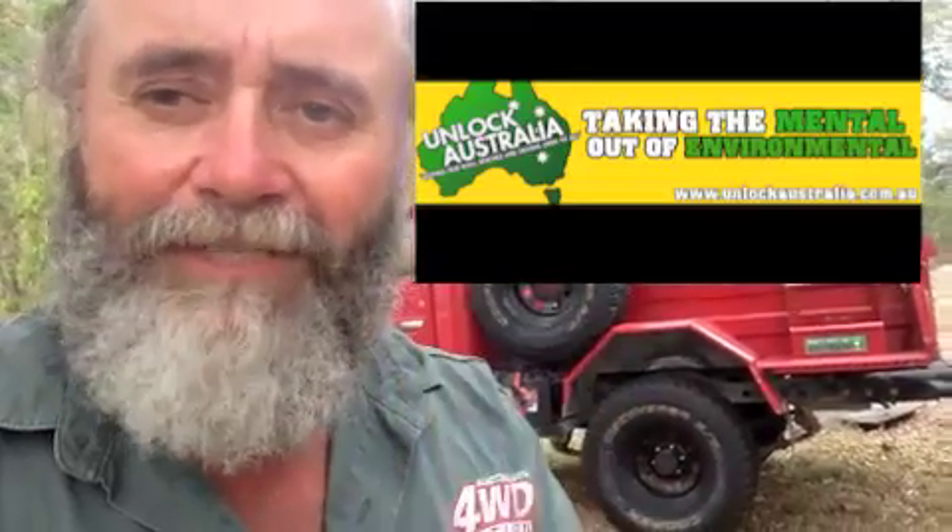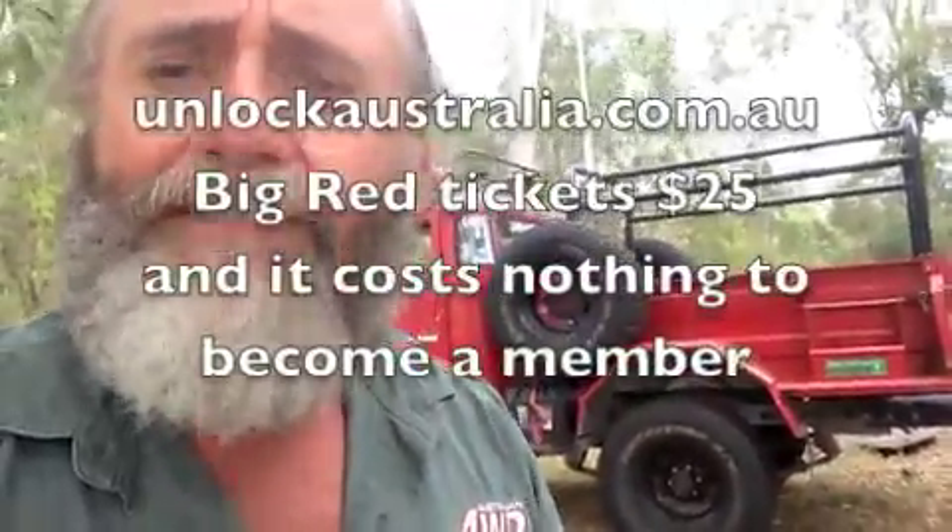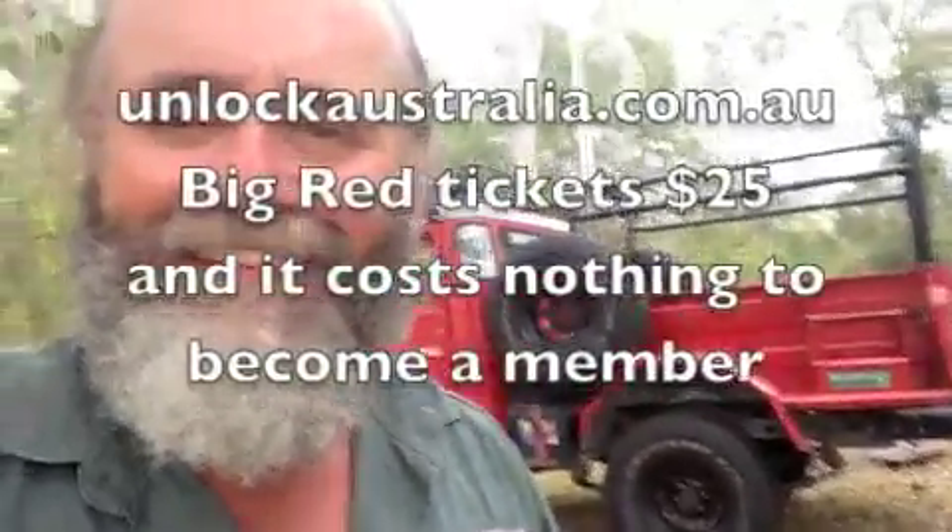Well, that's the Red Truck's tray. You need to get along to unlockaustralia.com.au and buy yourself some tickets. If you've already got tickets in it, trust me, you need some more. The money's going to the best cause on earth — trying to keep our tracks open. More about that, more about the Red Truck, more about everything else some other time. Talk to you. Bye.